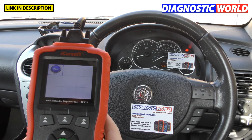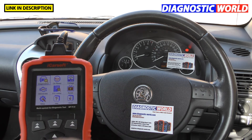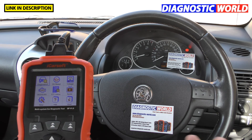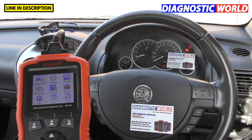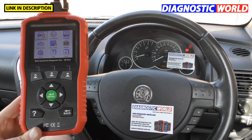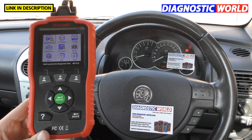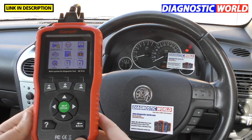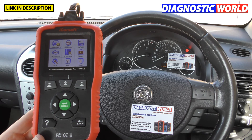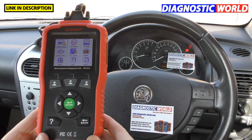Does it double up as a tablet or Android system? No — it's purely a diagnostic tool; you can't download apps or anything like that. Finally, how fast is delivery? Generally one to three working days, whether from Diagnostic World or the Amazon link. They'll ship it out the same working day, or the next working day if you order on a weekend.